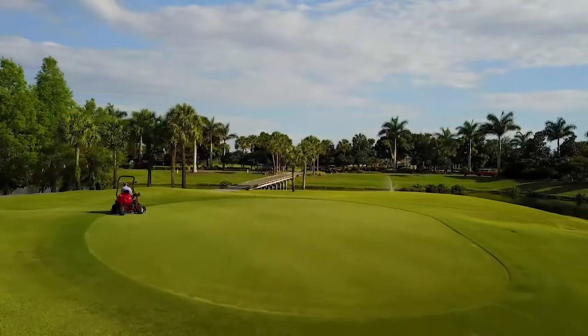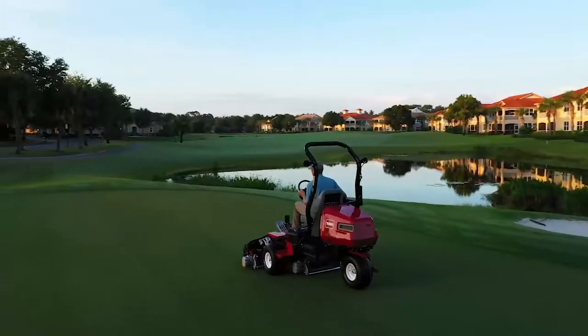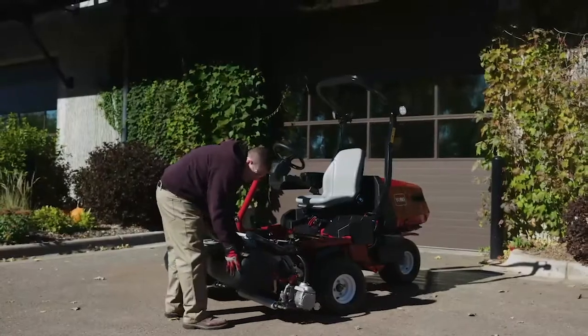Ultimately, the E-TriFlex delivers an even, true putting surface while saving valuable time and labor costs.